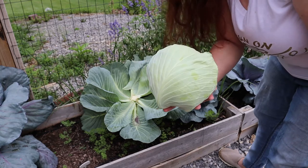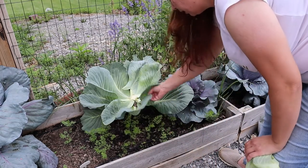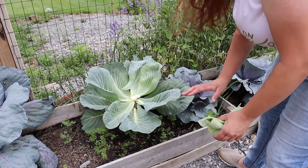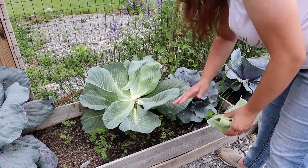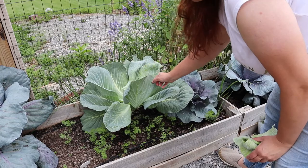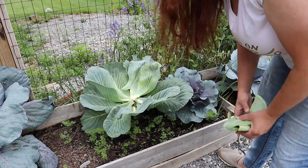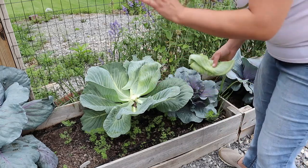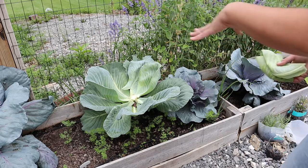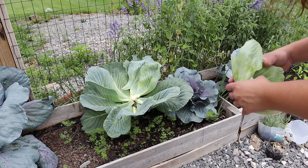I'm looking forward to pulling the other cabbages soon. As for the rest of this plant, since it's about to get very warm, I'm going to chop it at the base but not pull it out because I don't want to disturb the roots. I have a lot of carrots planted down here and I don't want to cause any problems for them. When I go to clean the beds out in the fall, I'll dig up the root and put it in the compost.